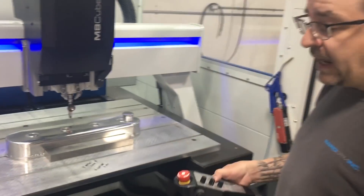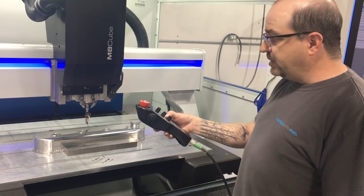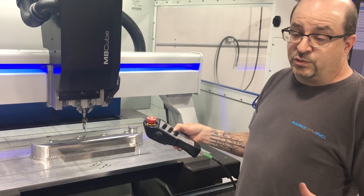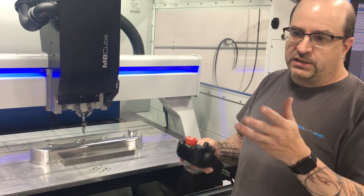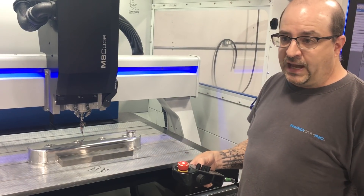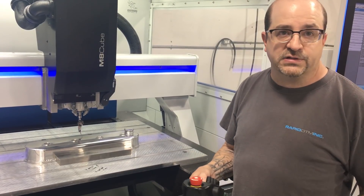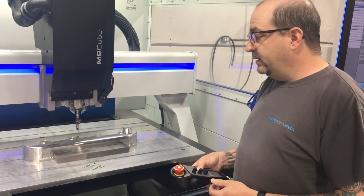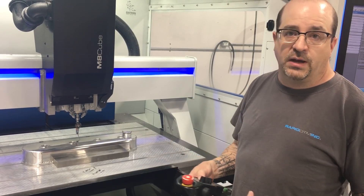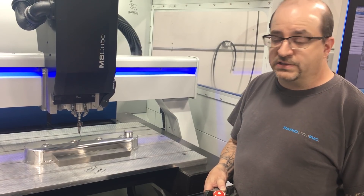Originally I thought the only way out of this was to go into the CMM, digitize the surface, create an actual surface model, project my engraving onto that surface model, and write a program from it. I could get it done that way, but I'd have to do that for every one of these valve covers — and I have eight of them. It would have taken a one-day job and turned it into probably a week-long job.